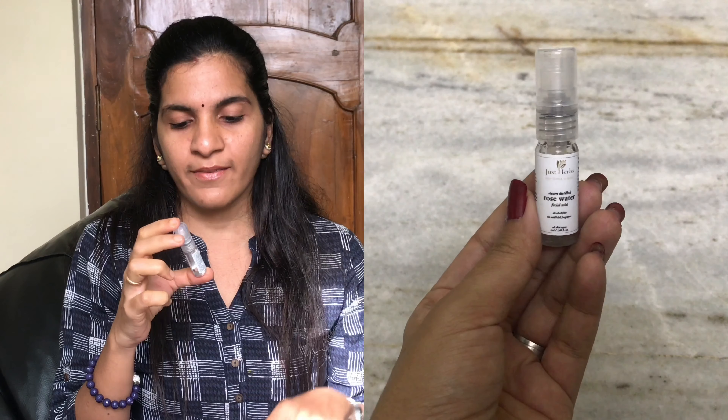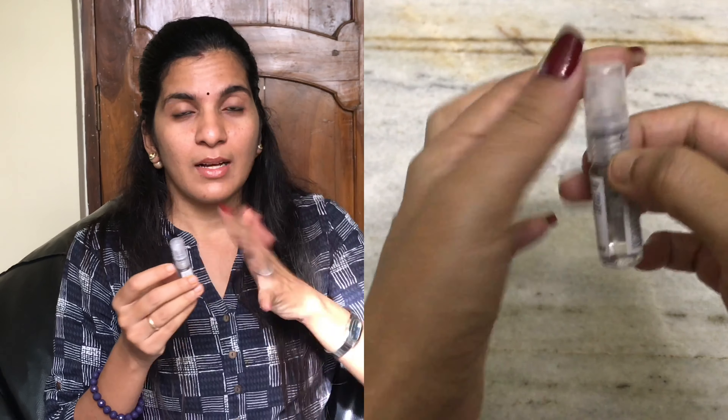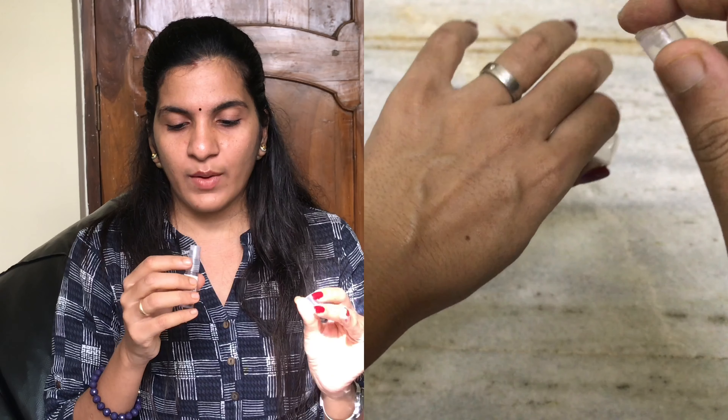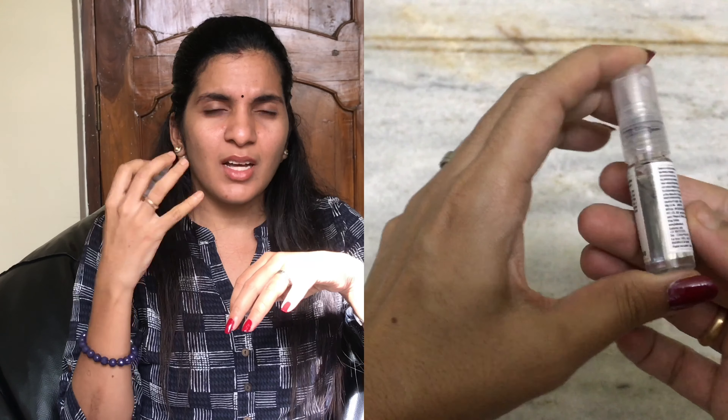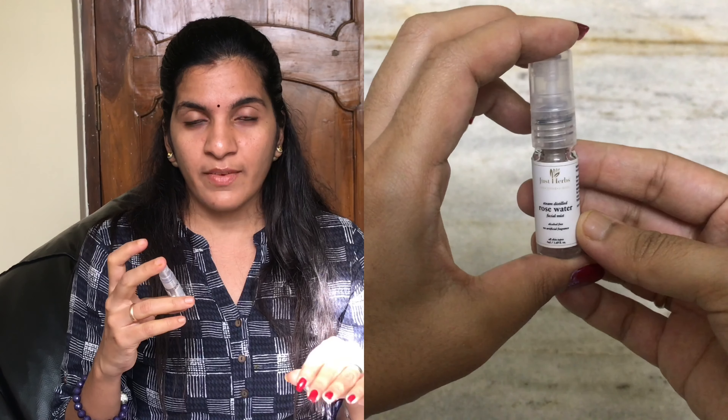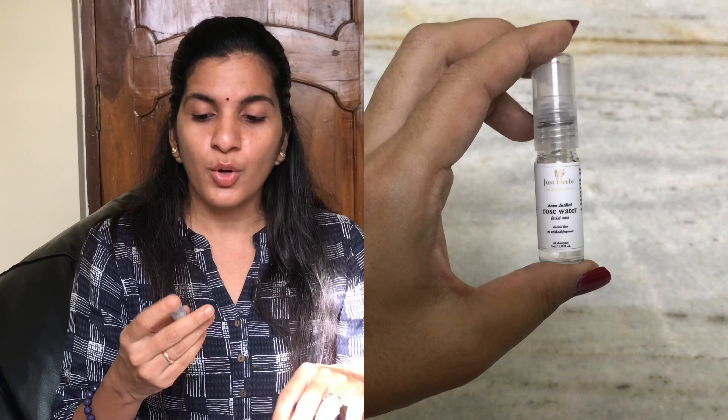The next product is the steam distilled rose water facial mist. This is a 5ml product. Usually face mists and toners can be alcohol-based, but this one is alcohol-free with no artificial fragrance. It has a natural herbal smell. This is in a spray form and it's very compact — easy to fit in a bag.